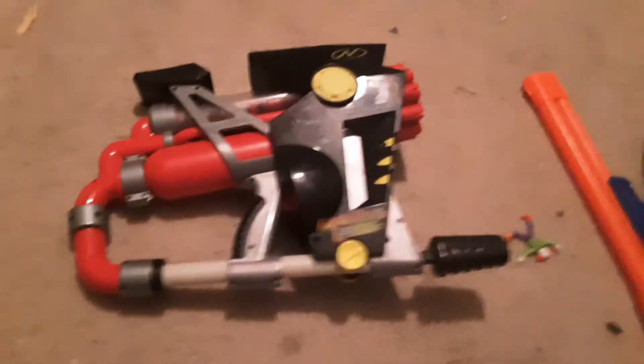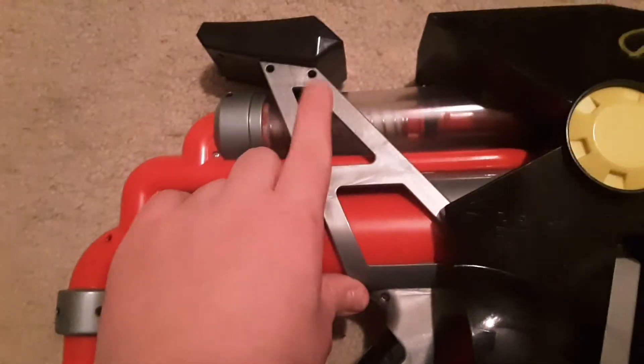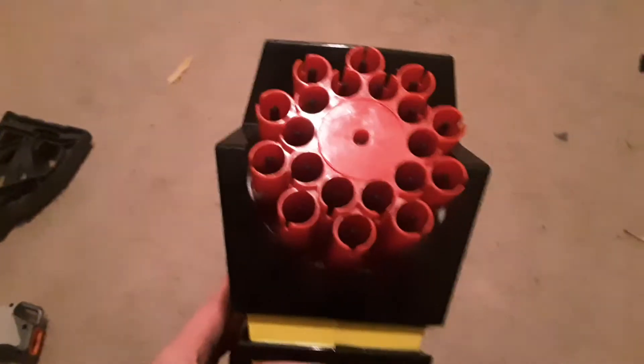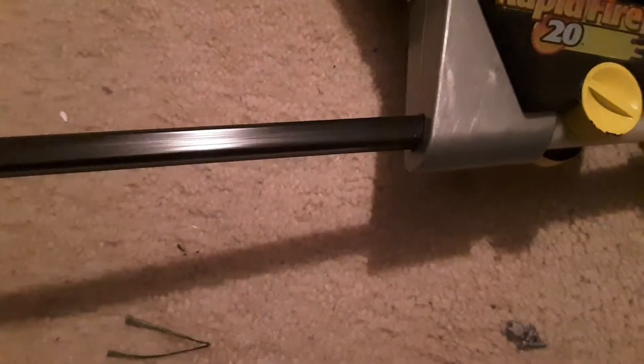Here's an overview of the blaster one final time. Here's the piston that drives everything. Also, many people don't know this but this is apparently a chin rest — I don't really understand the ergonomics of that. There's also a nice older Nerf logo in good condition, the 20-dart turret, the front of the blaster, the Rapid Fire 20 stickers, and the foot-long pump.